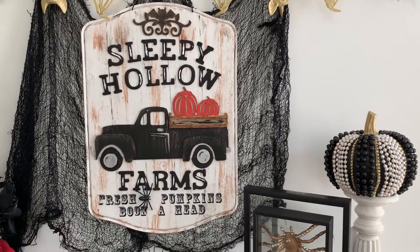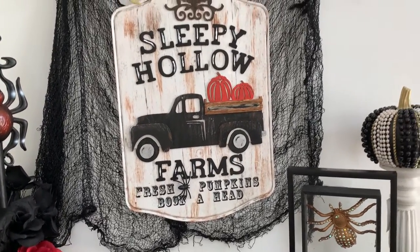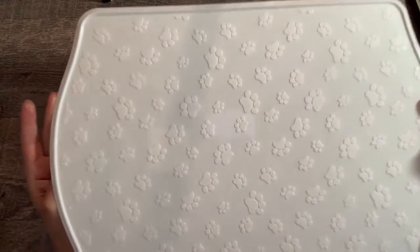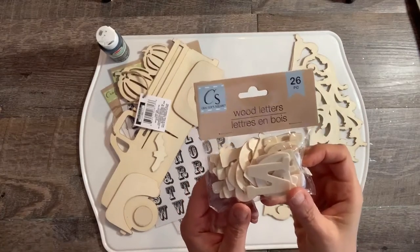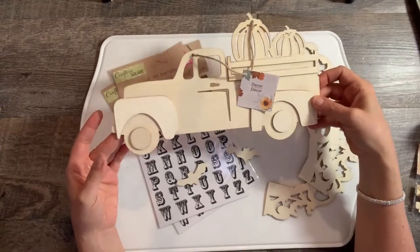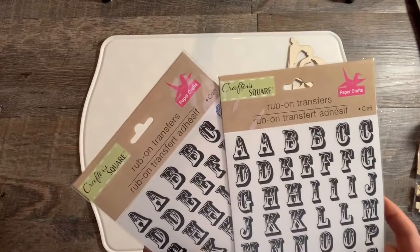This next DIY is a classic Halloween sign. I've been obsessed with signs lately. When I saw the dog placemat I thought it had the perfect shape for a sign. I used Dollar Tree wood letters to spell 'Sleepy Hollow Farms,' a Dollar Tree wood truck blank with pumpkins, and some black rub-on transfer letters for the bottom. I'll leave a full list of supplies in the description.